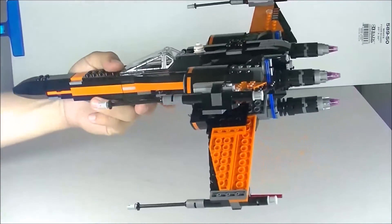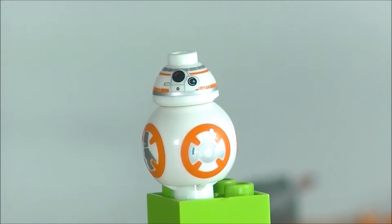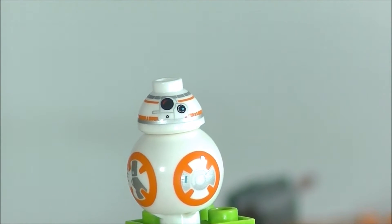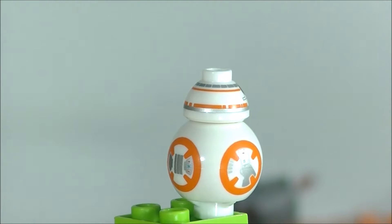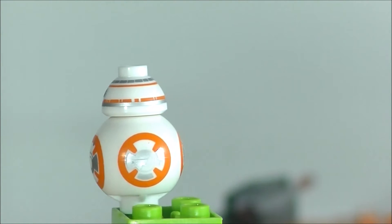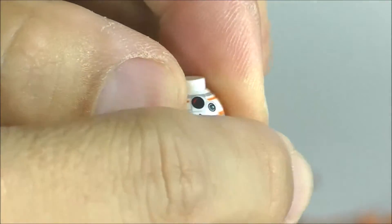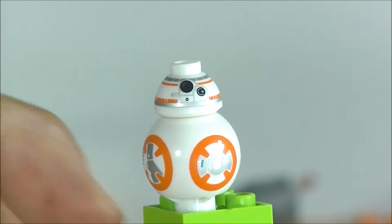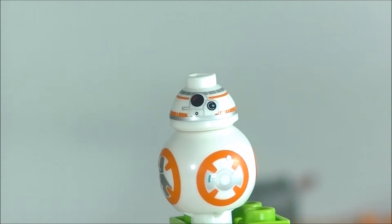This set does have a great collection of minifigures. Let's take a closer look. The first is BB-8, and arguably what most people might think of as the best minifigure. He does come in a couple of sets, like the Force Awakens Millennium Falcon and this Poe's X-Wing Fighter. Lego did a great job — his head turns because he's on a stud. There are nice little details on all the prints, and all the sides have different prints, which is a nice detail that Lego put in.